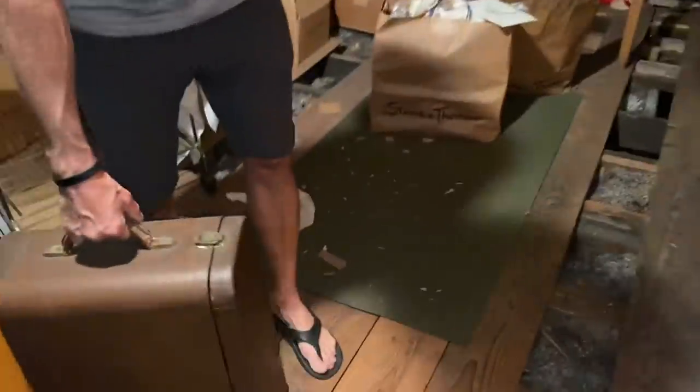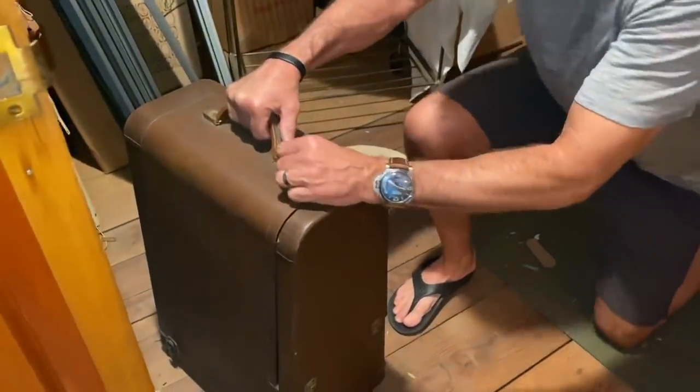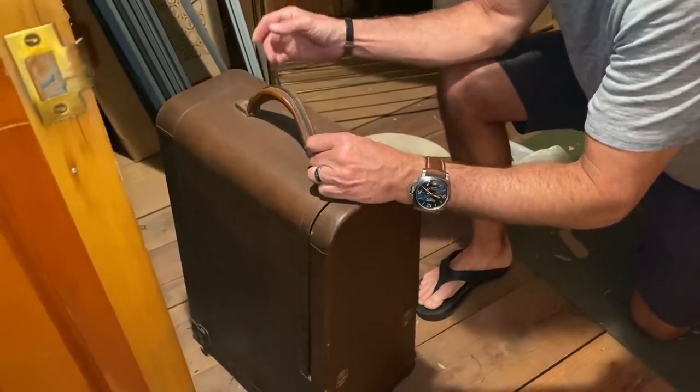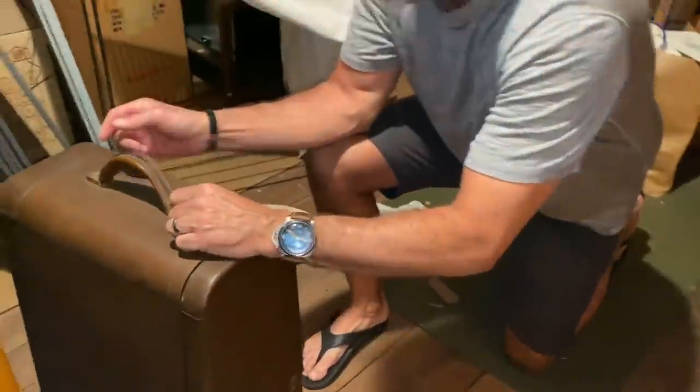Look at this thing. What? Oh my god, what is that? It looks like a suitcase. It's some kind of projector — Revere 16 Sound Projector.